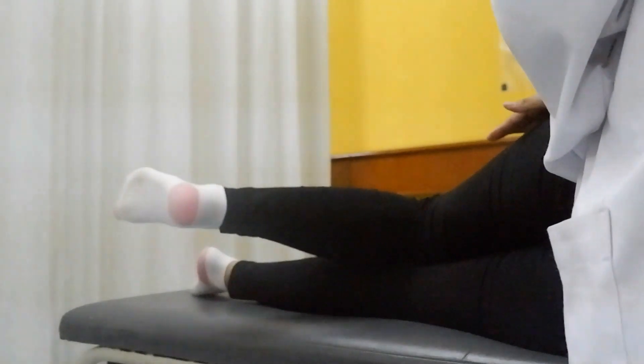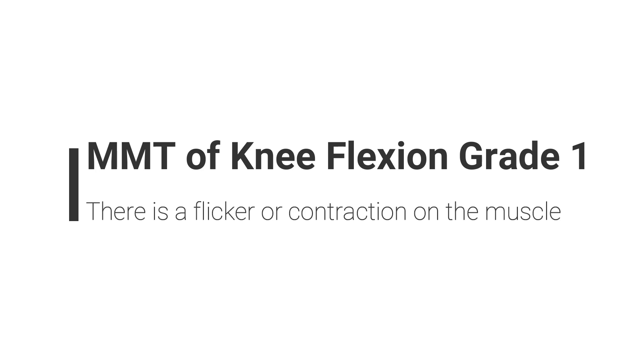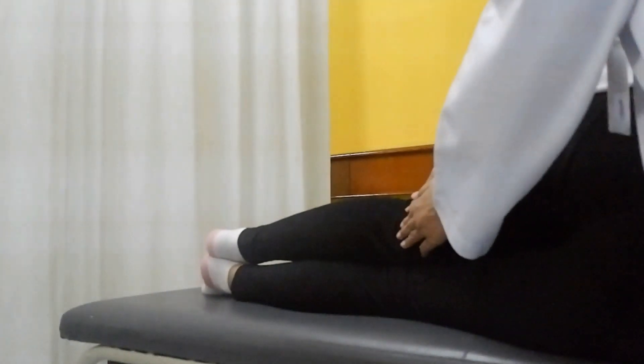Position of patient is lying on their side. Ask patient to do maximum knee flexion in this position. With the same position, palpate the contraction of the flexor muscle with hand.